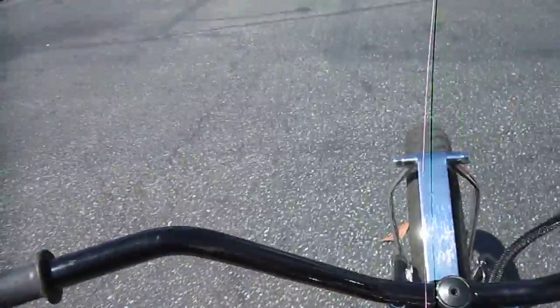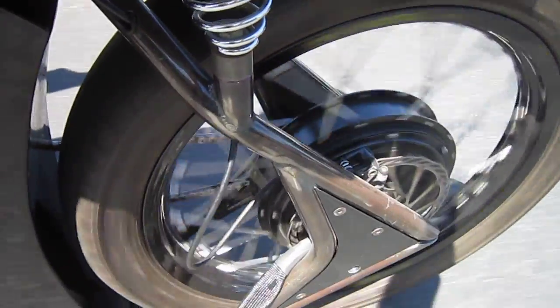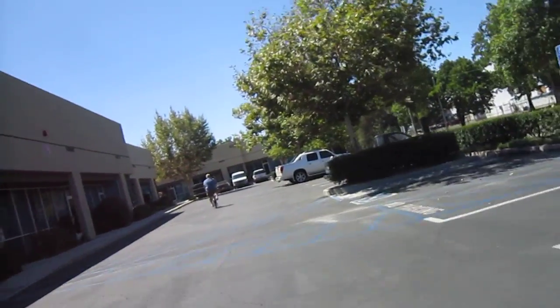These come out of right here in Anaheim. Casey Mars — that's his family name. And shooting back at that 2,500 watt motor: 48 volts, 2,500 watts. I'm going to open it up a little bit.